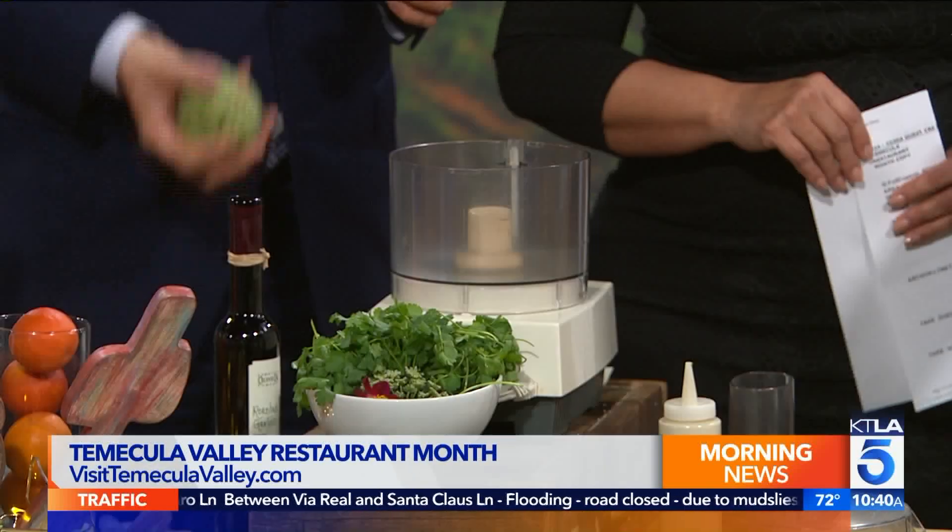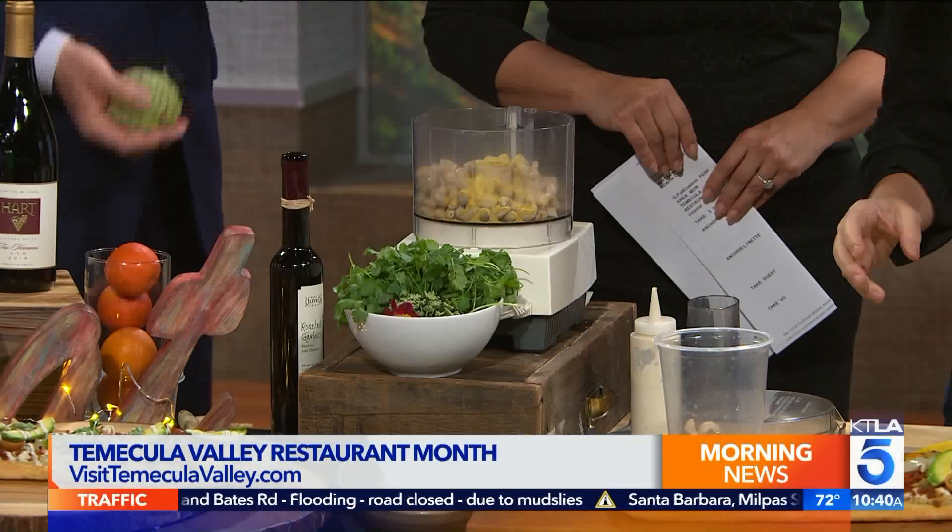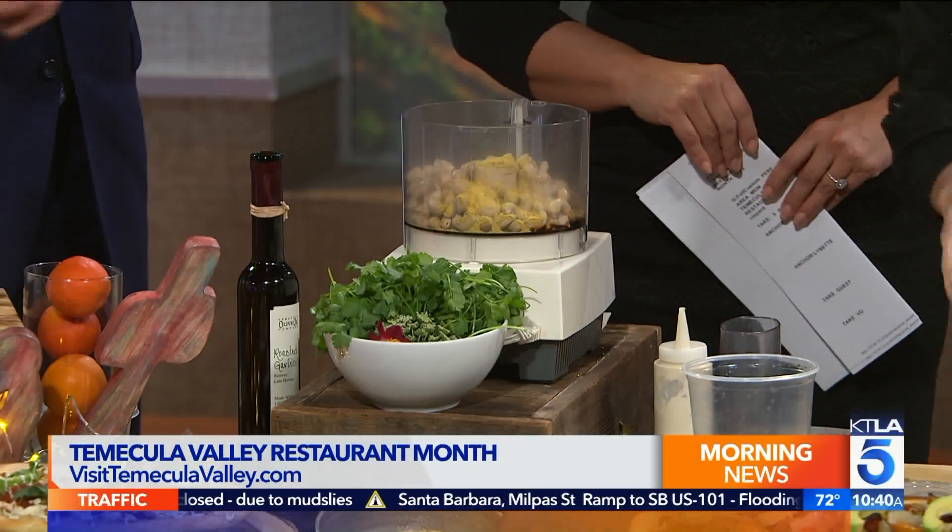We're going to make cashew crema. We're going to do a complete plant-based flatbread. These are soaked cashews, so we're going to stick those in the Cuisinart. Then we're going to put a little nutritional yeast in there, which is really creamy and delicious, and a little bit of Bragg's. I'm going to do a squeeze of lemon, a little bit of salt.